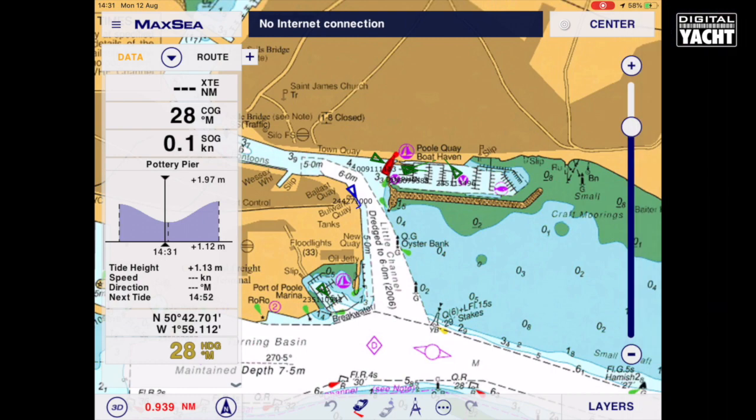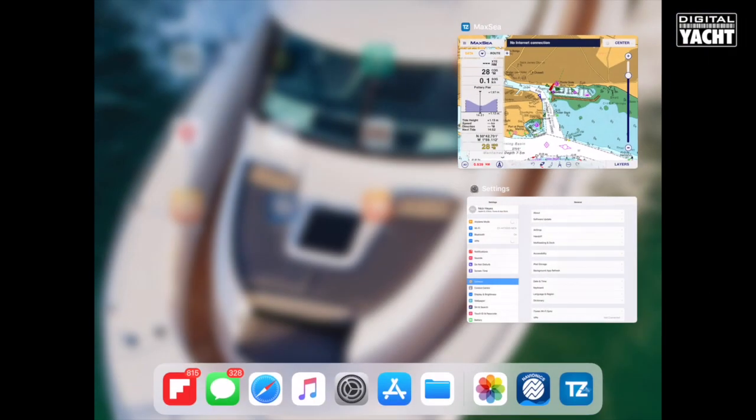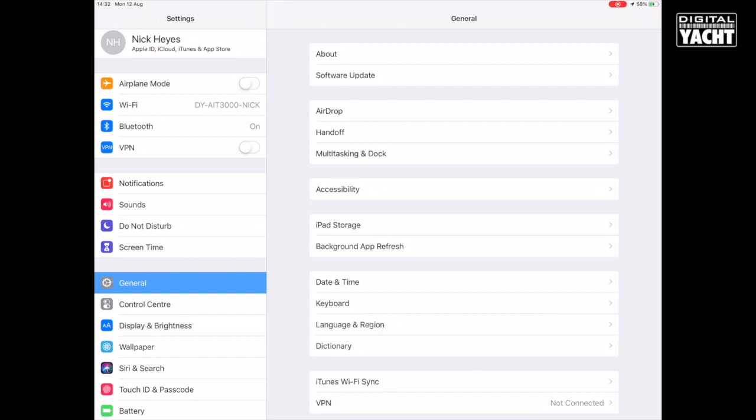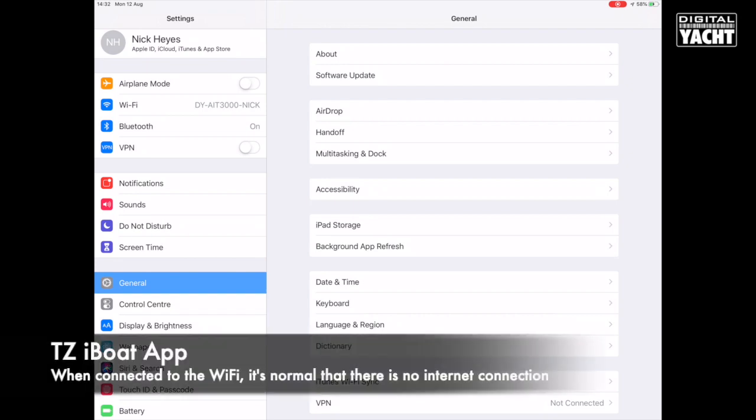The first thing to do on your iPad is to make sure that you're connected to the Wi-Fi point that's created by the DigitalYot app. You'll see we've got one here called DYAIT3000 — connect onto it, make sure we're connected and away we go.